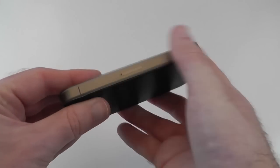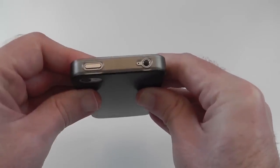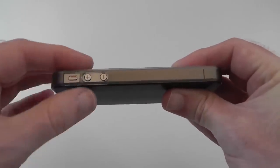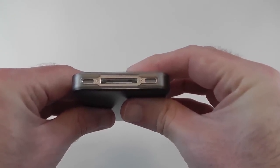Round on one side it's completely clear. On the other side we've got cutouts for the sleep/wake button and 3.5mm audio jack. Round the other side there's a cutout for the silencer switch and the volume up and down. On the bottom there are cutouts for the speaker, microphone, and dock connector.